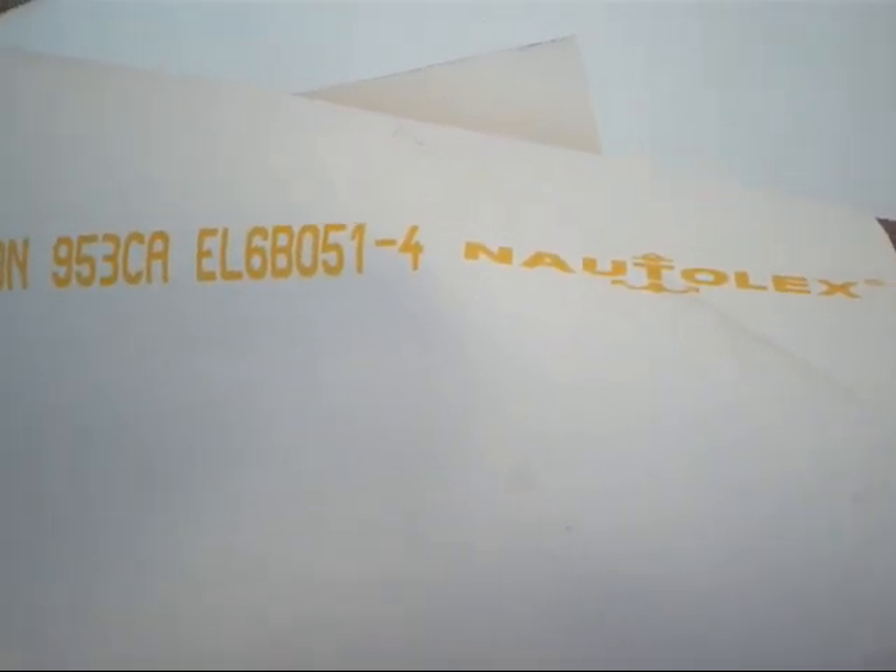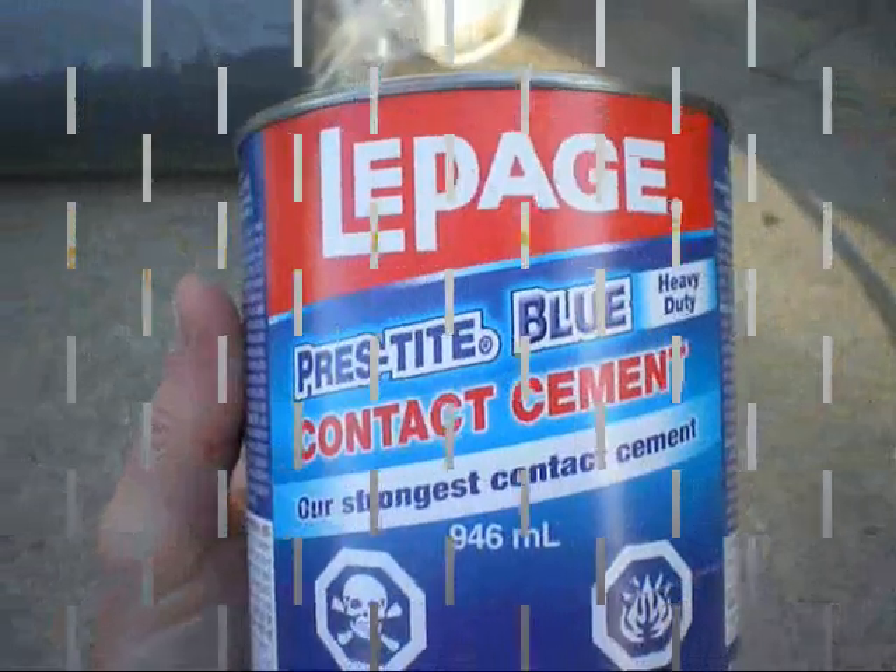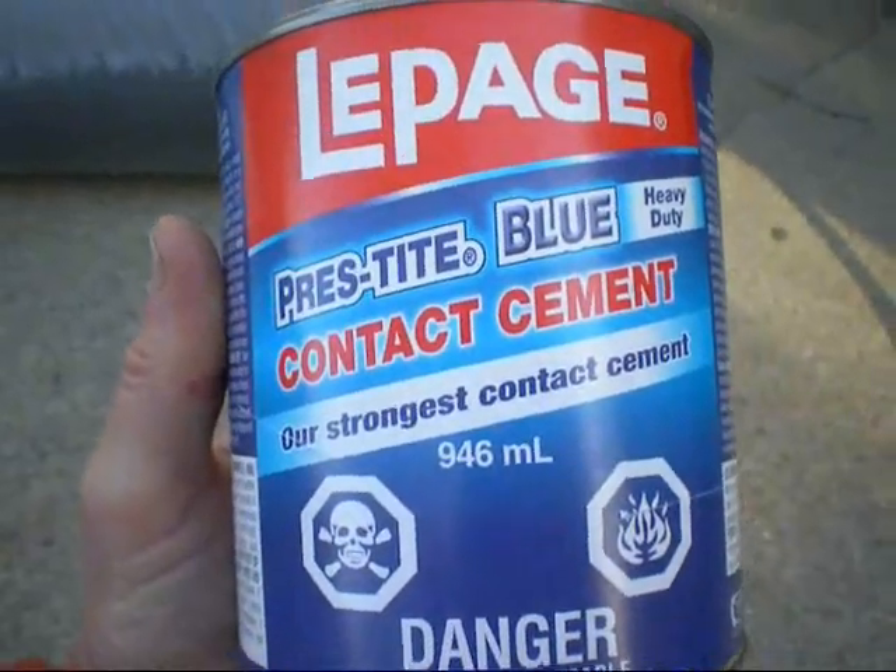I'll look around — I may be able to get a cheaper price. I just picked white for now; I may go with a gray color depending. Moving the thicker stuff to the fiberglass walls, this may work.